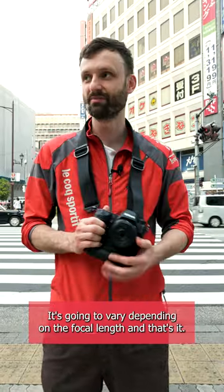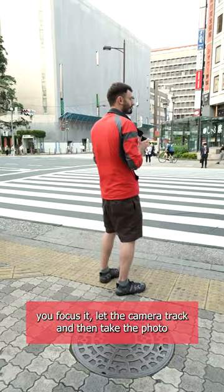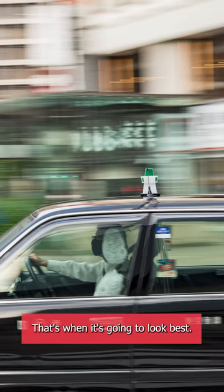It's gonna vary depending on the focal length. Then you wait for a car, and as it comes through, you focus it, let the camera track, and take the photo when the car is directly in front of you perpendicular with the crossing. That's when it's gonna look best.